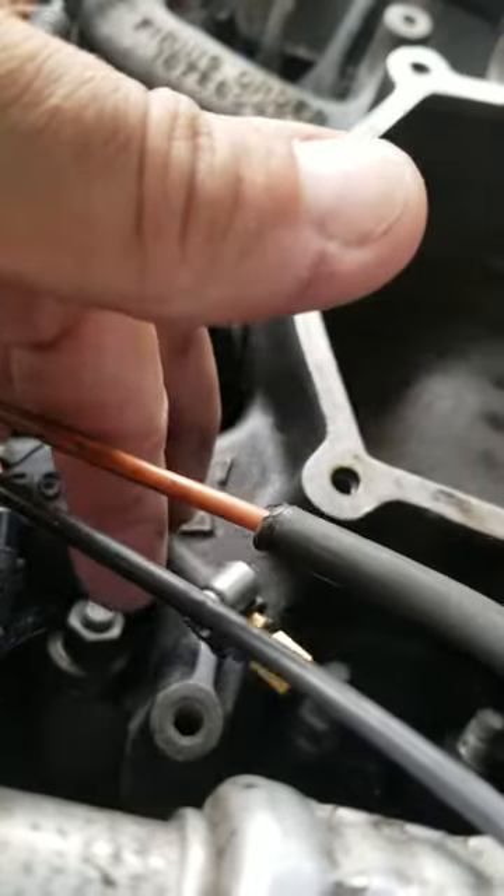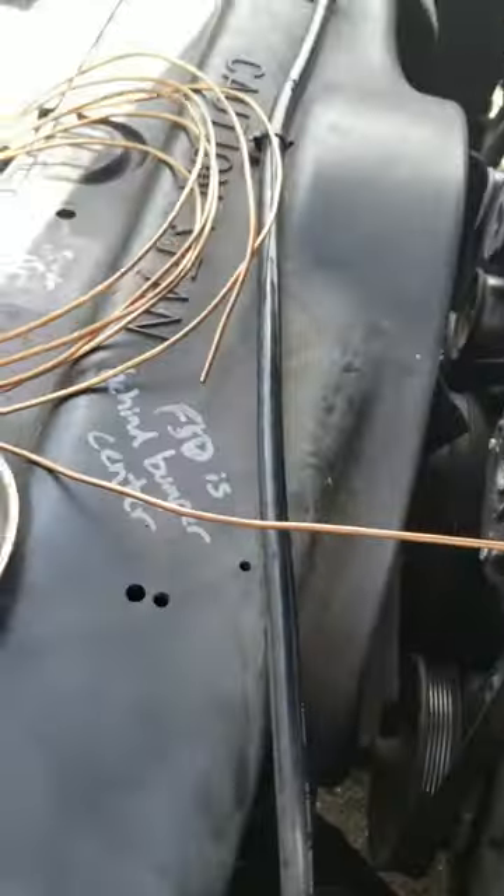To the compression fitting, then we use eighth inch copper line to run through to the interior of the truck.